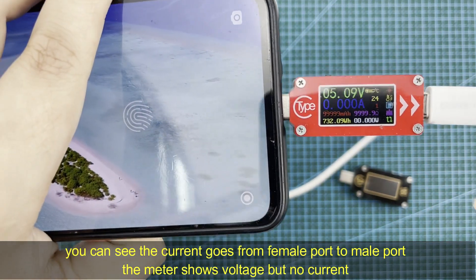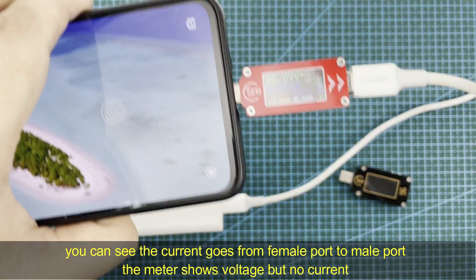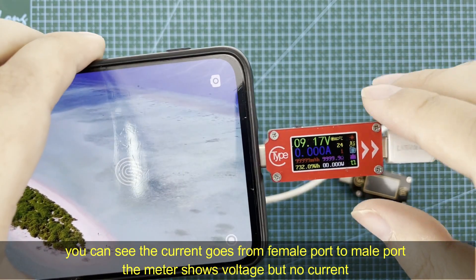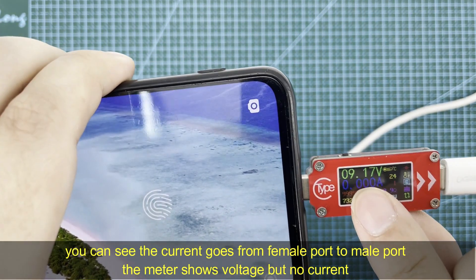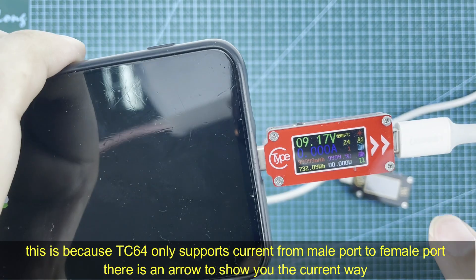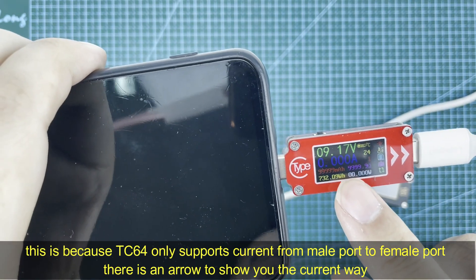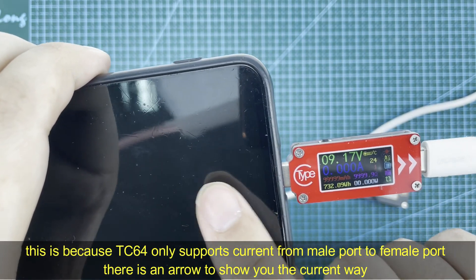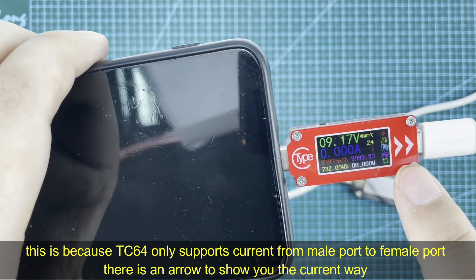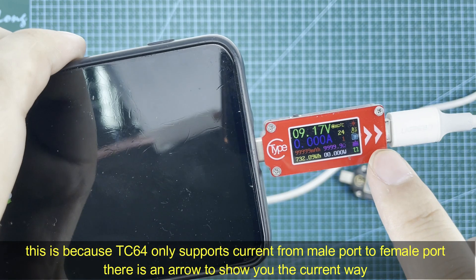You can see the current goes from the female port to the male port, so there is only voltage and no current. This is because the TC64 only supports current flowing from the male port to the female port. You can see the arrow on the device showing you how to use it correctly.